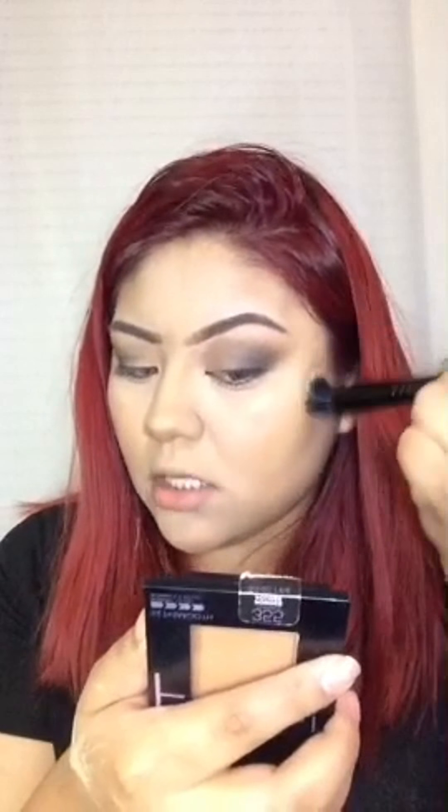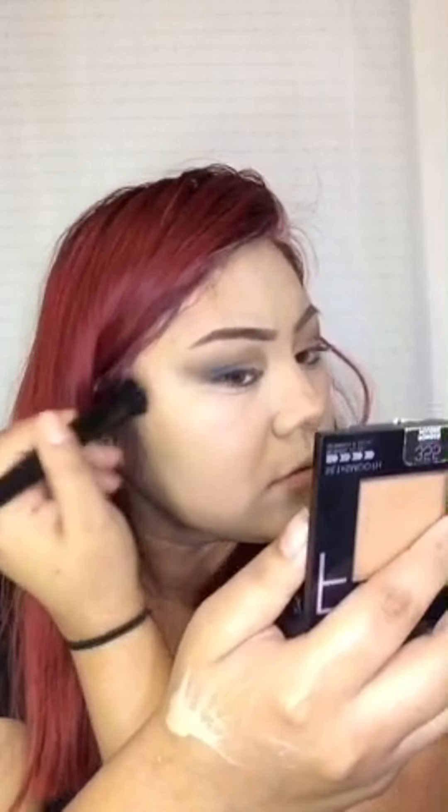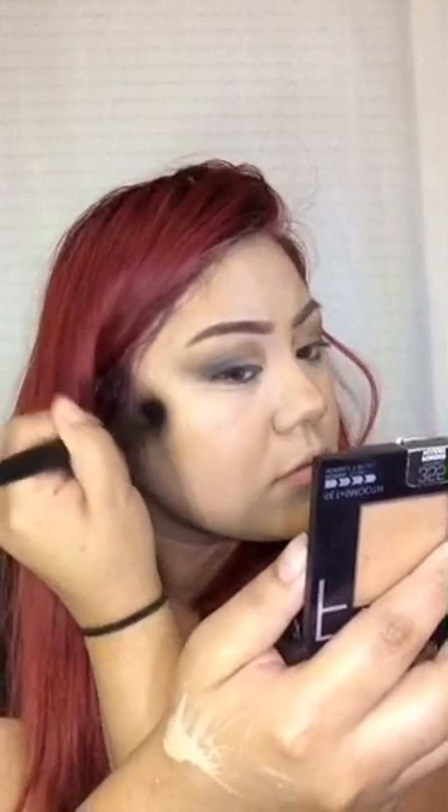Now I'm going to use that same powder to contour my face. The way I contour is based on the shape of my face — since I have a round face, I only contour the sides of my face like around the jawline and on my temples and obviously my cheekbones. I don't contour on my forehead and stuff.